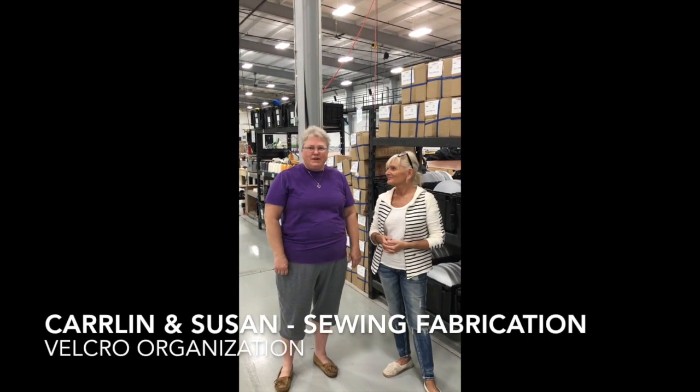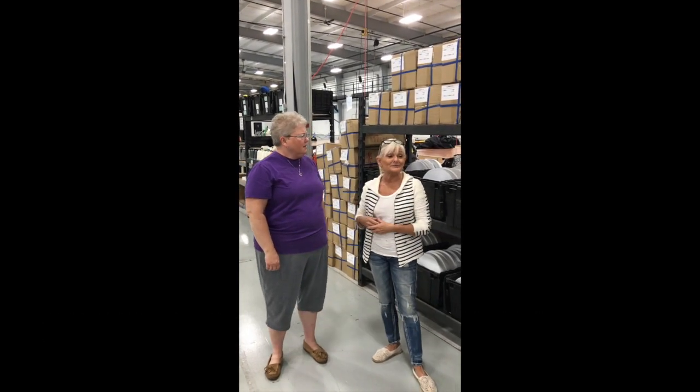Hi, I'm Carlin and I'm in Sewing Fabrications. I'm Susan and I'm in Sewing Fabrications.